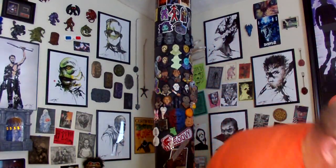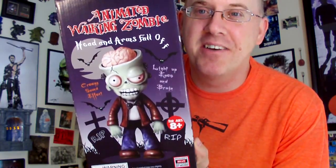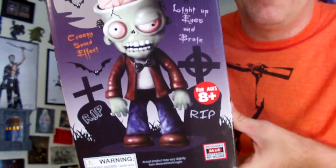That's the animated bump and go ghost — really fun. I got one more item to show you guys and this is my favorite. Sarah doesn't like it because she doesn't like zombies. This is your animated walking zombie! I love the cartoon nature of him. Heads and arms fall off — I didn't even know that when I turned it on. Creepy sound effects, light up eyes and brain. You put four double-A batteries in his feet.